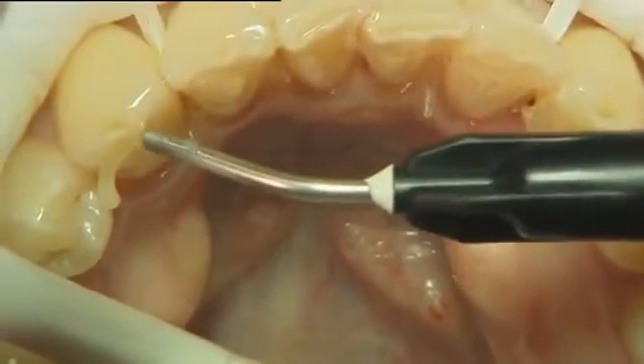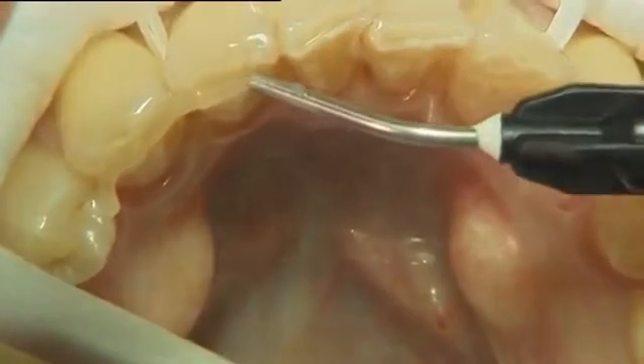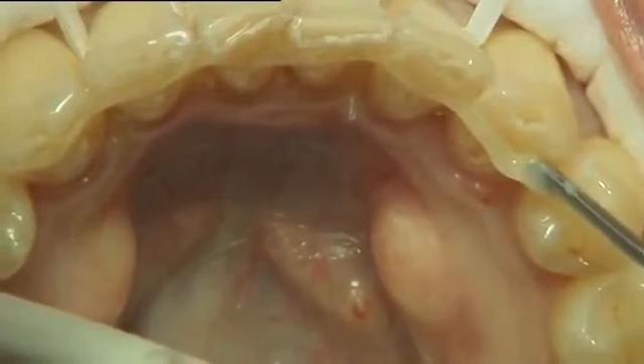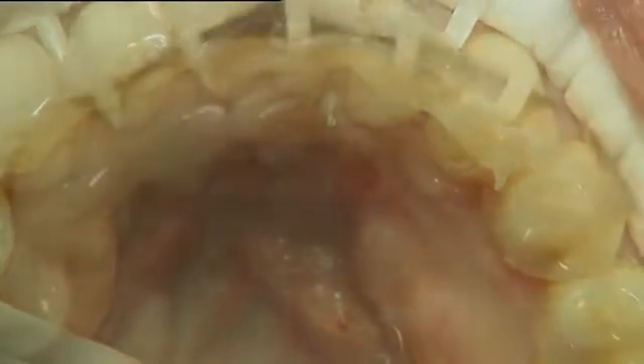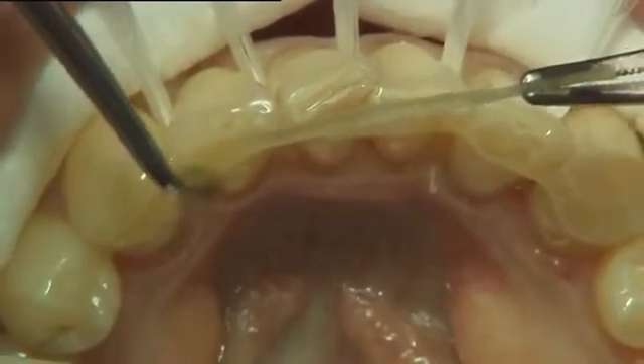A continuous thin layer of flowable composite was applied onto the surfaces, covering the whole intended area for the retainer. The retainer was then placed on top of the uncured flowable composite.